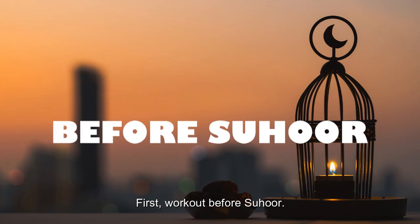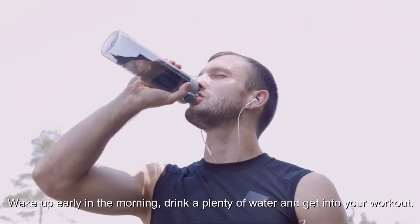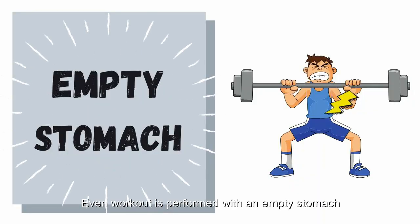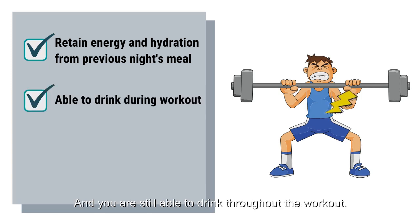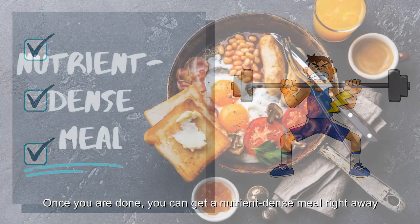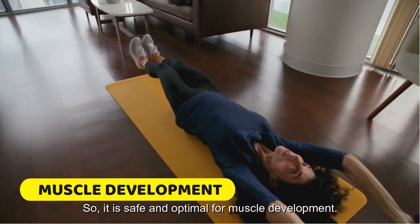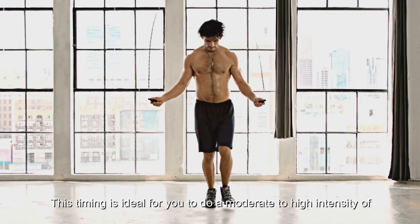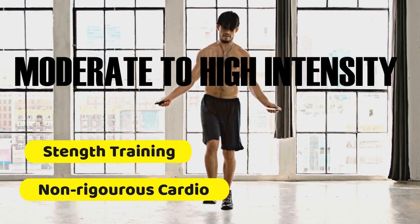First, workout before Sahur. Wake up early in the morning, drink plenty of water and get into your workout. Even though the workout is performed on an empty stomach, your body actually retains energy and hydration from the meal the night before. You are still able to drink throughout the workout. Once you are done, you can get a nutrient-dense meal right away to refuel your body, so it is safe and optimal for muscle development. This timing is ideal for moderate to high intensity non-rigorous cardio or strength training.